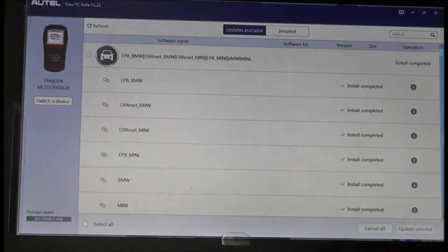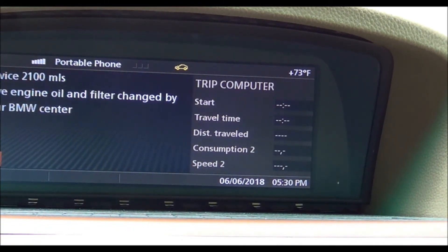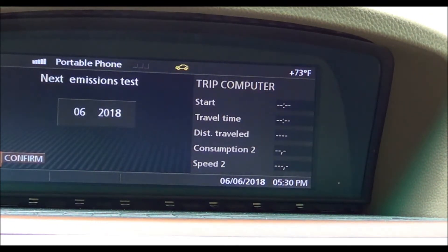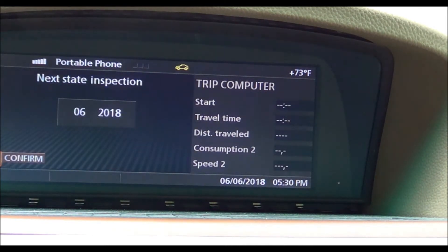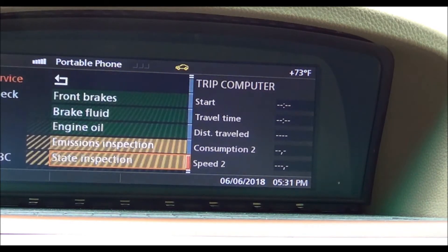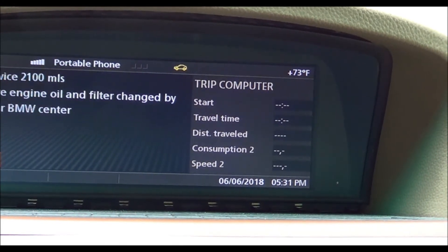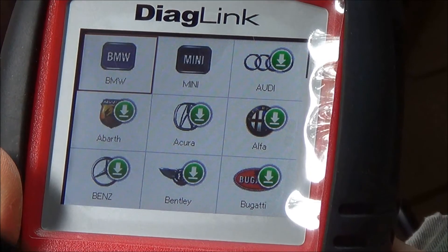You can see we have a yellow car with service due in 2,100 miles. We also have an emissions inspection due next month and a state inspection. The state inspection and emissions inspection can be reset right in the car, but the car hasn't been inspected yet so we'll leave those alone — it's getting inspected in a couple of days. The engine oil, however, we can reset with our tool.